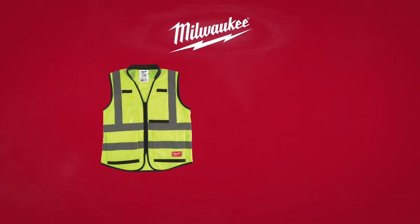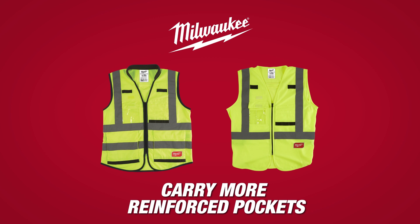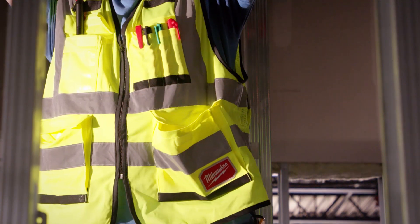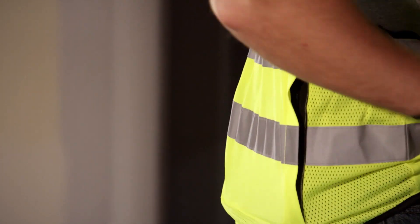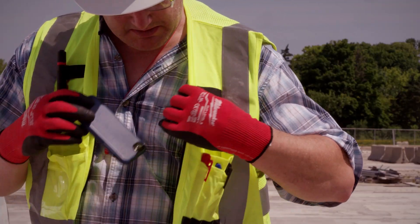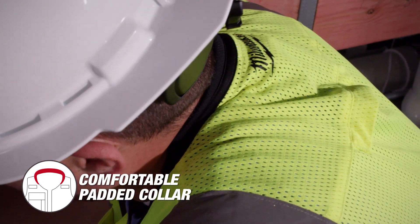Milwaukee High Visibility Safety Vest — carry more with reinforced pockets. Milwaukee Performance Safety Vest has 15 pockets, including a rear zippered tablet pocket, clear ID holder, and 3 internal pockets. The vest includes a comfortable padded collar to reduce pressure around the neck.